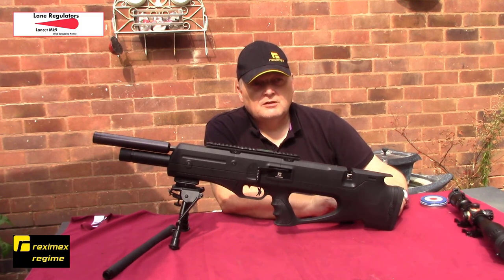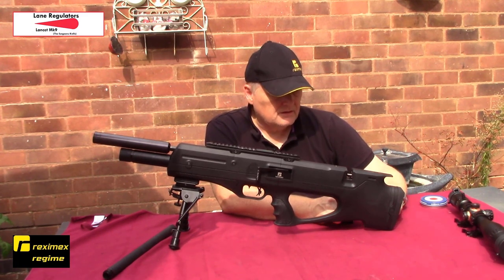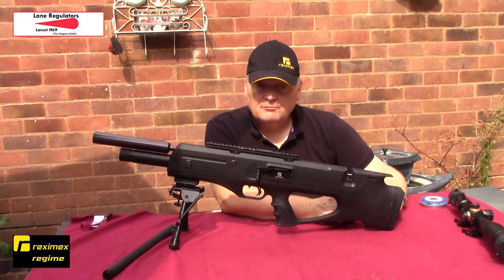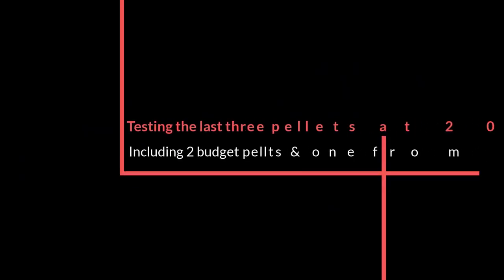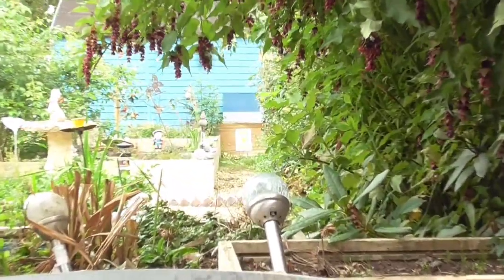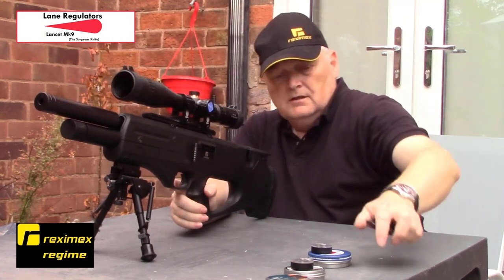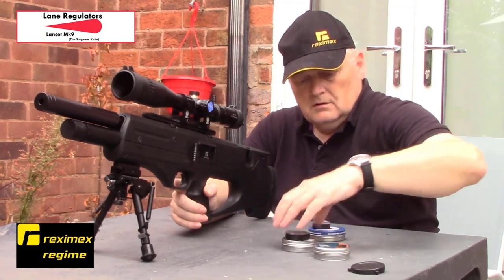That's the fitting and tuning of the Reximex Regime. If you've got a Reximex Potensis or any of the others, the tune will be very much similar I would imagine. The only difference is on the bottle rifles like the IX - that's already regulated so you don't even need to mess with that. But there we go, that's the Robert Lane regulator fitted to the Reximex Regime.